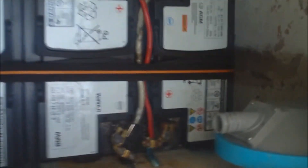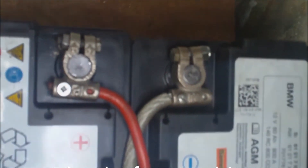Here's the batteries tied down, and there's the wiring for doing it in series so it's 12 volt. Not pretty but it does the job.